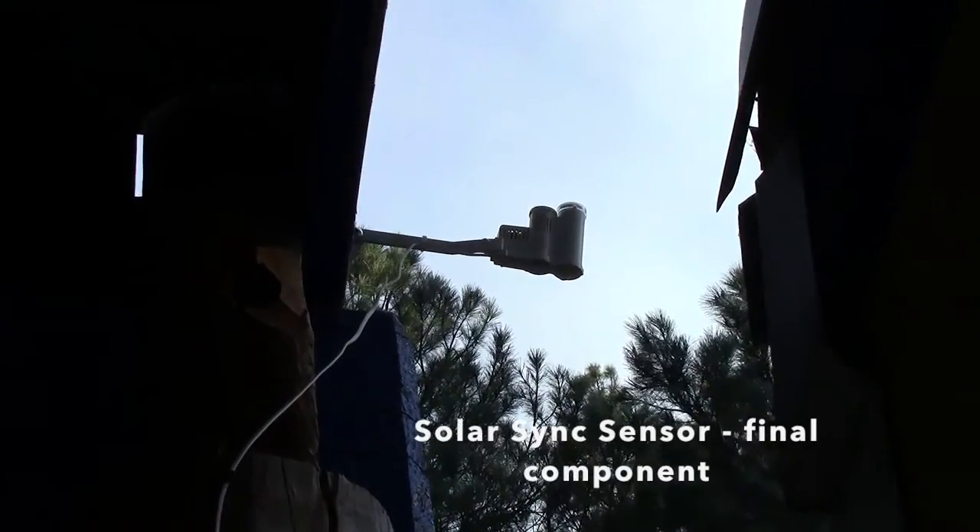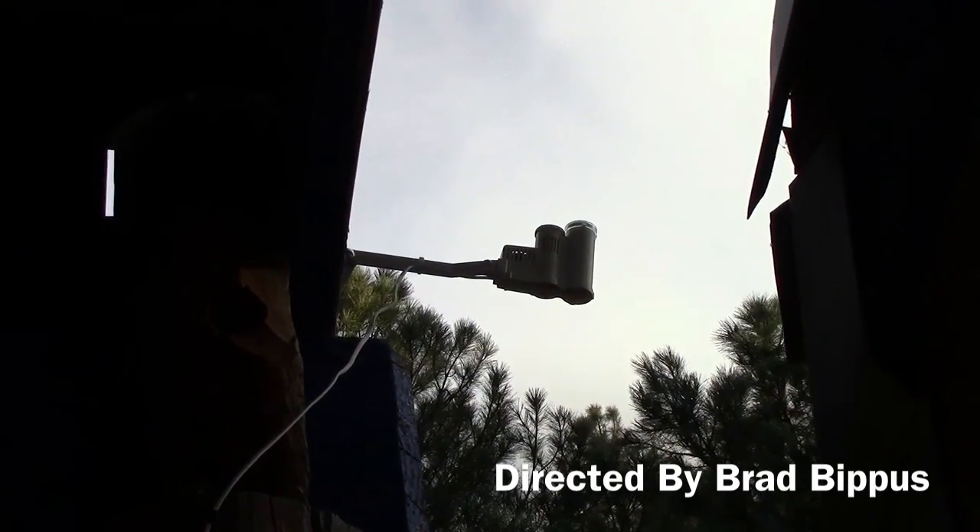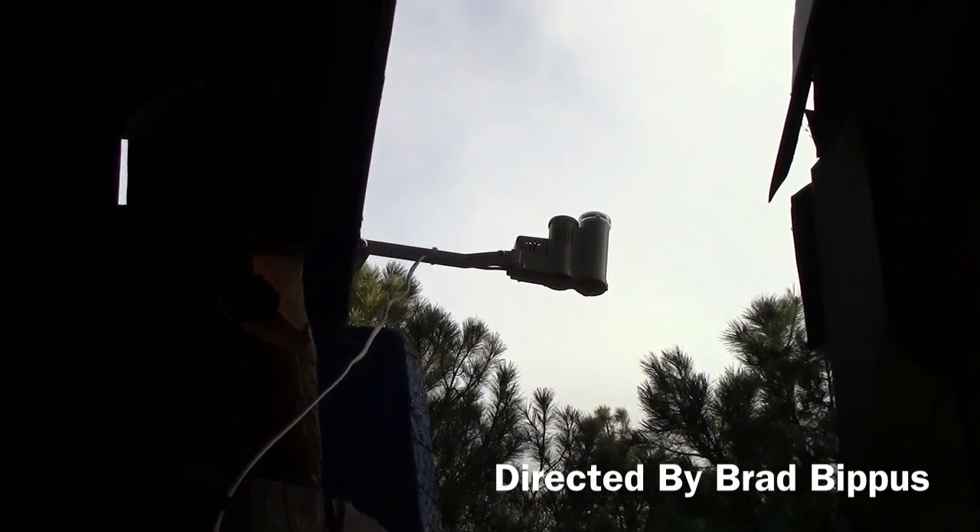The sensor is either going to be a rain sensor or a solar sync like this one. The solar sync adjusts the controller run times by percentage, so it saves you water, and it does that every day.